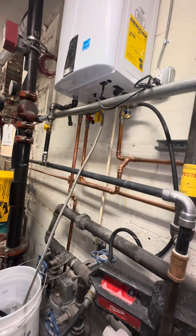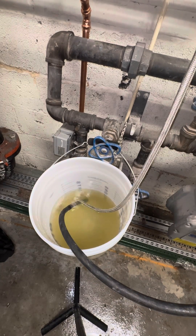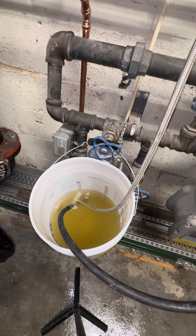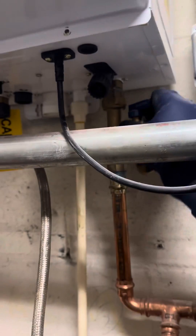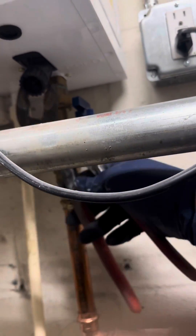As you can see, it was dirty. We're just gonna cycle this through for about 15 to 20 minutes. And this is about 20 minutes later — it's a nasty yellow looking color.